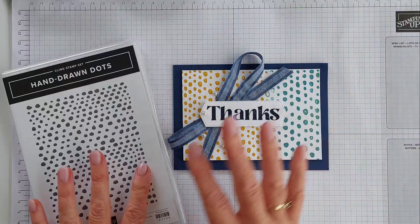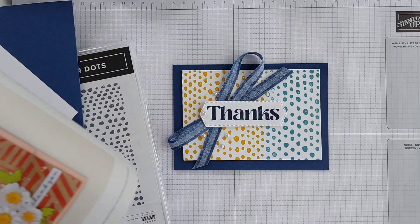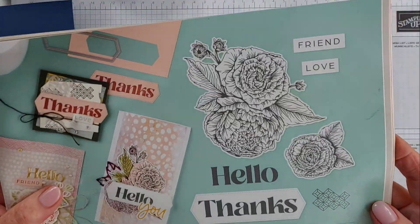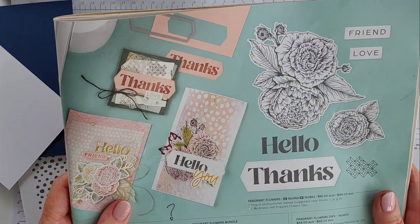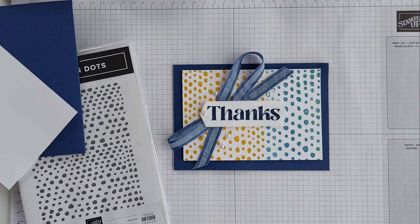The Hand-Drawn Dots background stamp is actually in the mini catalogue — on page 28 you'll see it. And on page 21 you'll find the Fragrant Flowers bundle, which has gorgeous floral imagery and nice big bold sentiments as well. So let's go ahead.